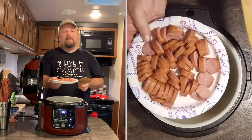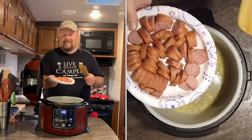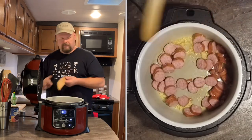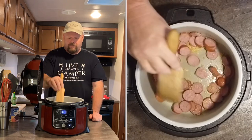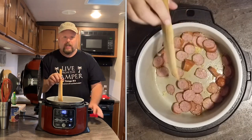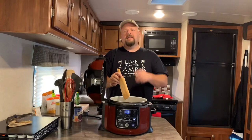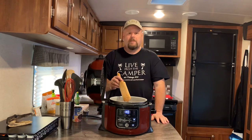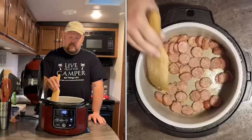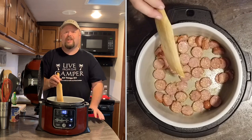Go ahead and drop in one pound of sausage — any kind you like. I'm using turkey sausage because I like it. Now stir that up and we're just going to start getting it all infused with the garlic and all the good stuff. The sausage is already cooked; all we're doing is getting a little sear on it.